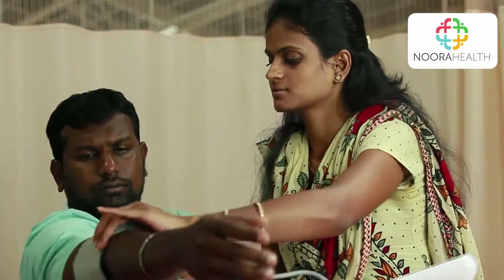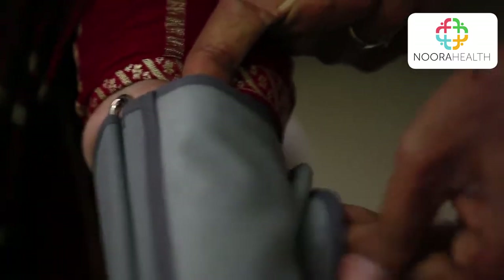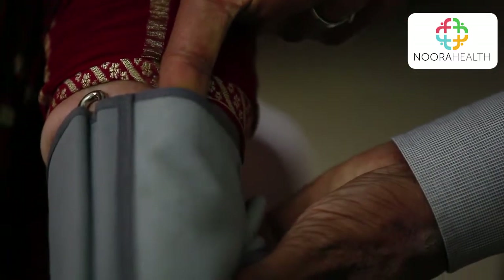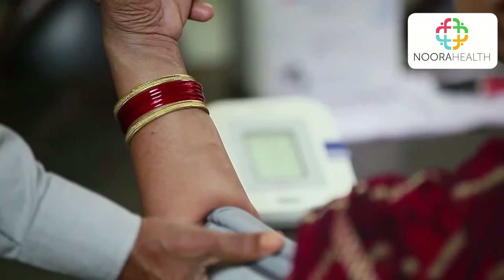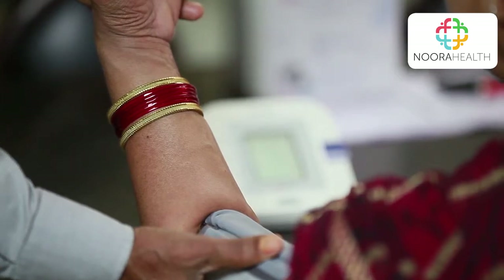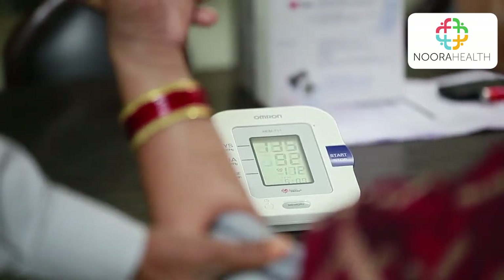Wrap the blood pressure cuff around their upper arm just above their elbow, with the arrow pointing upwards. Do not wrap the blood pressure cuff too tightly — there should be enough room for the cuff and arm to fit one finger. Now push the button; the cuff will inflate and deflate on their arm and then display two numbers.